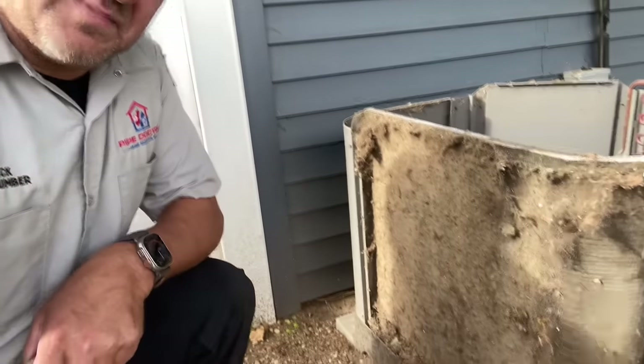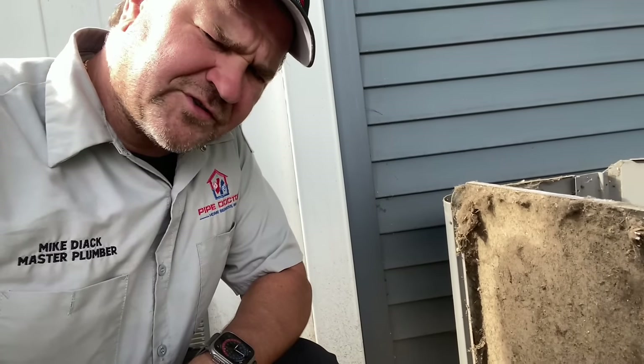Holy shit. Ladies and gentlemen, my name is Mike Dyack. I'm a master plumber and licensed HVAC contractor in Florida, South Carolina, and in New York. And I've got to tell you, I don't think I've seen one this bad in a very long time.